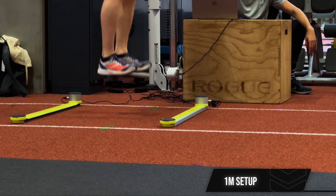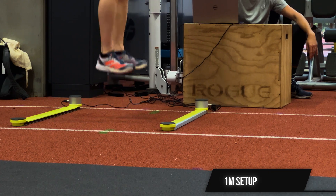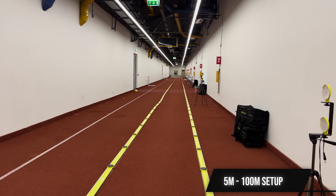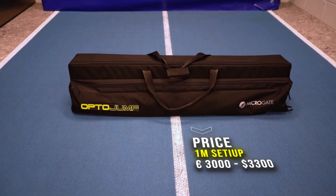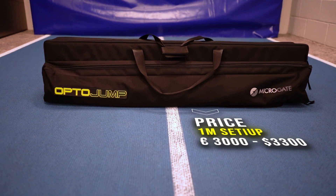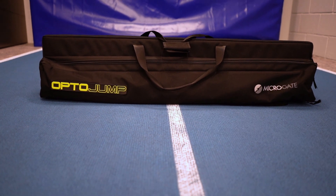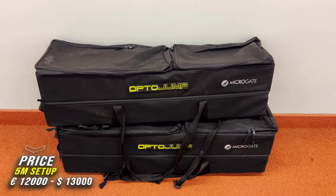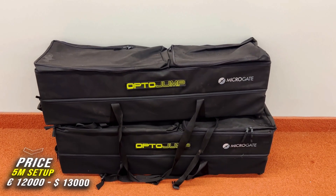The OptoJump can be bought as a separate 1-meter strip or a full 5-meter or longer setup, possibly even up to 100 meters. The price of a 1-meter setup comes in at around 3,000 euros or around 3,300 US dollars at the time of recording. For a 5-meter setup this will be 13,000 US dollars or 12,000 euros.